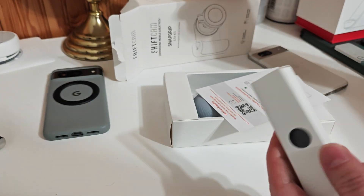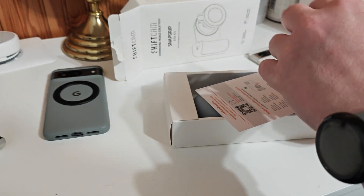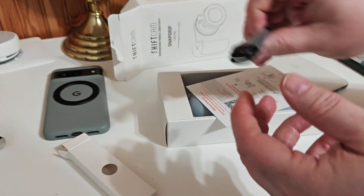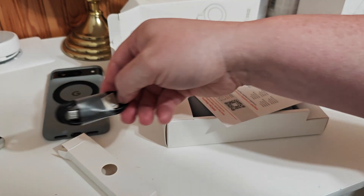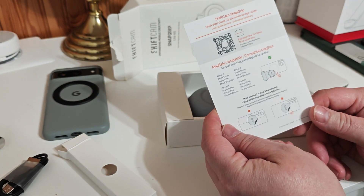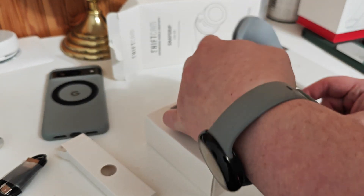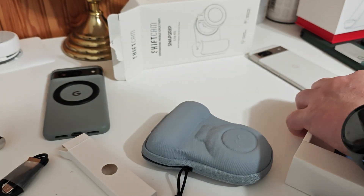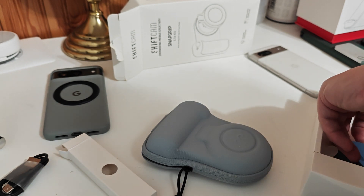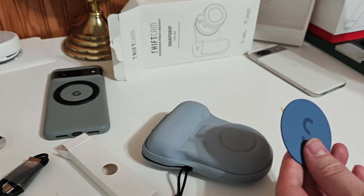What else do we got in here? We've got a cable — USB-A to USB-C — and some information on how it works. There's also a really cool looking little case. We've got a SIM tool — I don't know what that would be for — and then here's your magnet to stick it on if you don't have MagSafe.